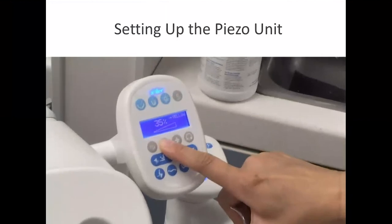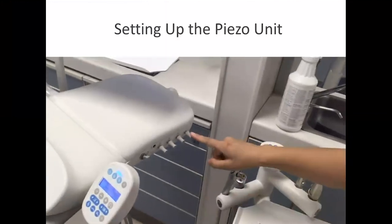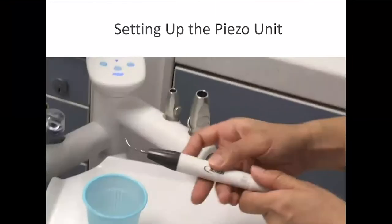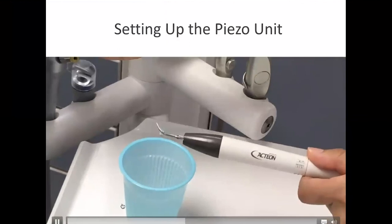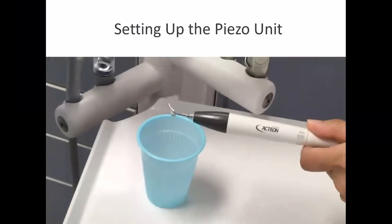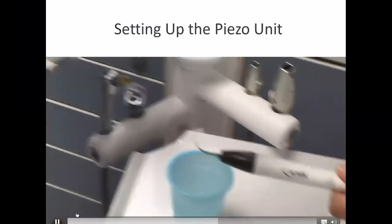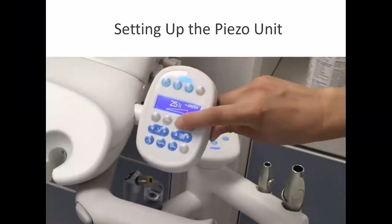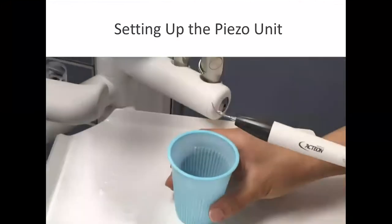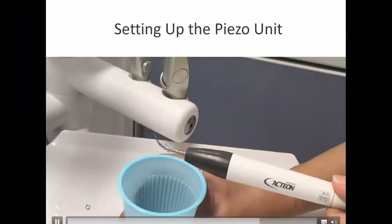Now, taking a look at the water adjustment: go to low power regardless of the color of the tip, then adjust the knob to achieve drop-by-drop flow at low power. Using a blue ring tip, now go to the power setting to achieve rapid drip flow.